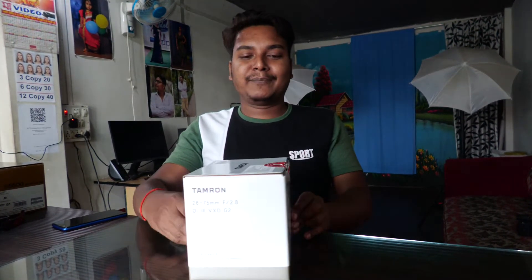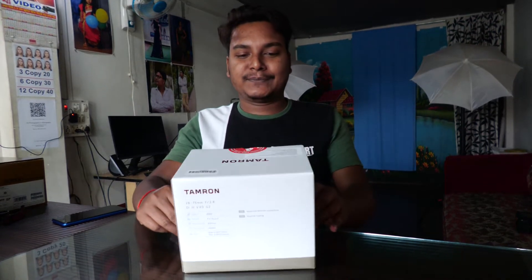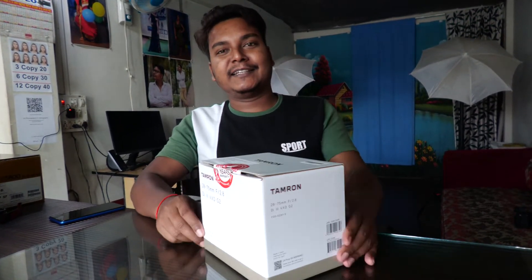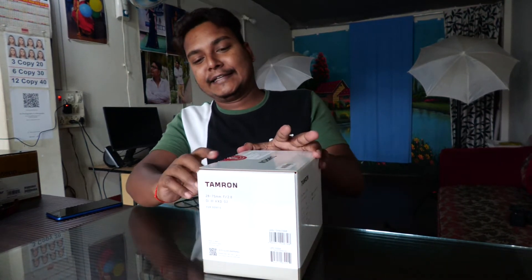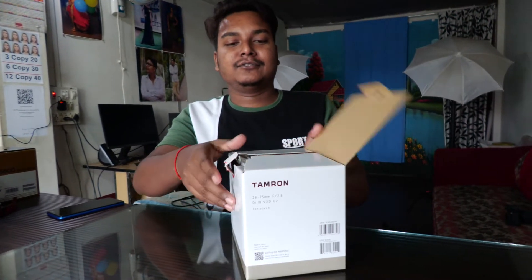I have already done the unboxing, now I am going to show you what I am going to do in the channel. Let's start.